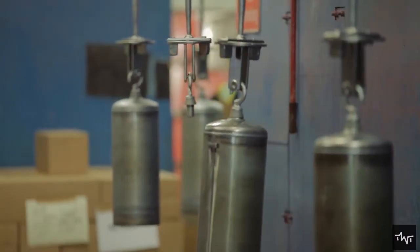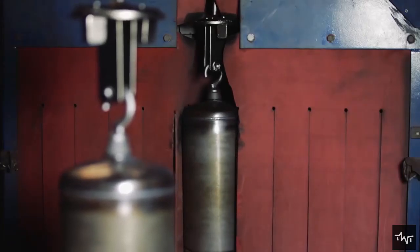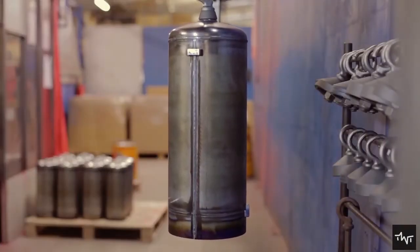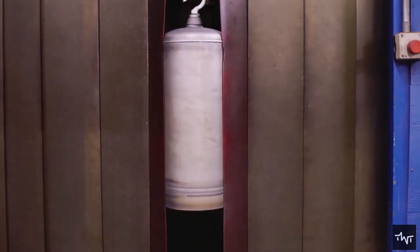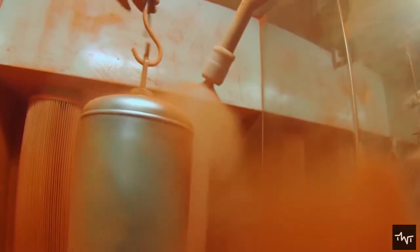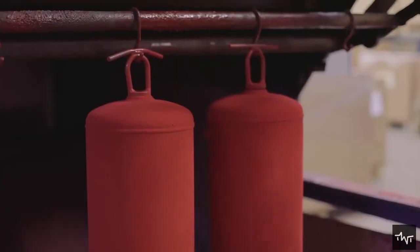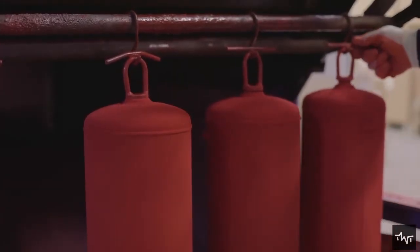The next step is painting the cylinders. Red powder paint is used, which is commonly considered the color of fire extinguishers. The paint is sprayed on using an automatic process in a coating booth whereby the canister is rotated so that every area is covered. The cylinders are then left to cure in an oven before additional components are installed.